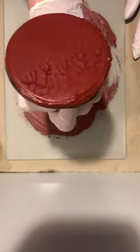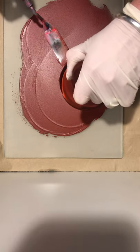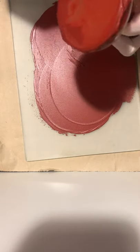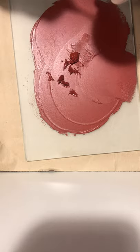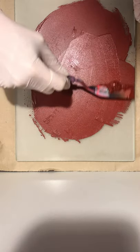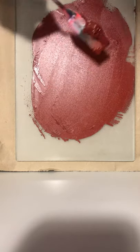You can see the paint there — you're starting to achieve quite a lovely consistency. When you're happy with the consistency, use the palette knife for a bit of leverage to get it off the slab, and take the paint off the bottom of the muller. That teaspoon of pigment has made about a teaspoon of paint as well — what a lovely consistency.